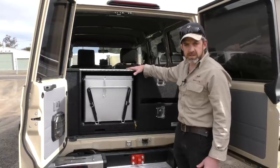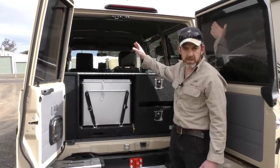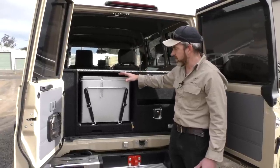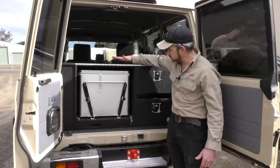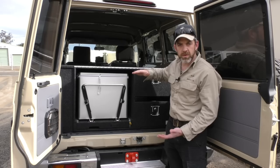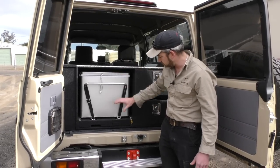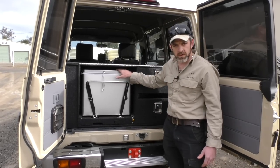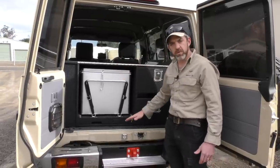That means we can keep the height of this unit down. There's not heaps of room for sleeping on top but there's enough. If you've got a different fridge, the height of the fridge will affect the height of the unit. Generally the height to the top of the unit is 100mm more than whatever your fridge is — allowing for the material, a bit of space, and the fridge slide. So if your fridge measures 440mm like the Engels 60, this unit will measure 540mm from the floor.